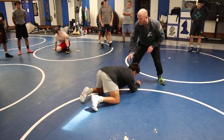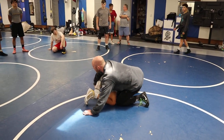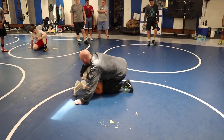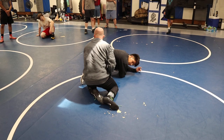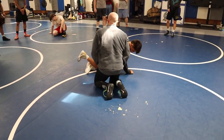Maybe he shoots a low single. Angle, step, hip, pull, cover here. Far ankle. I have far ankle. He's not squaring up, he's not cutting the corner. We have other options here, but I can get to far ankle. I can start leg curling. He's not getting away from me here — he can't circle and square when I have his far ankle.